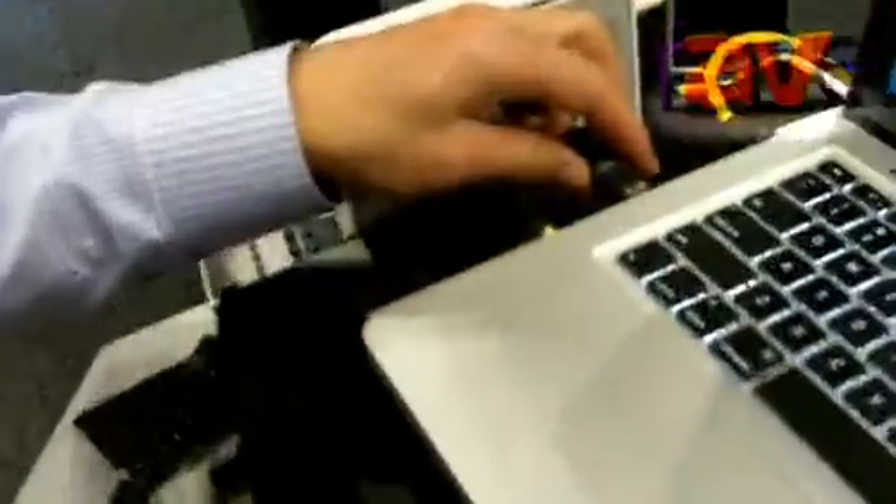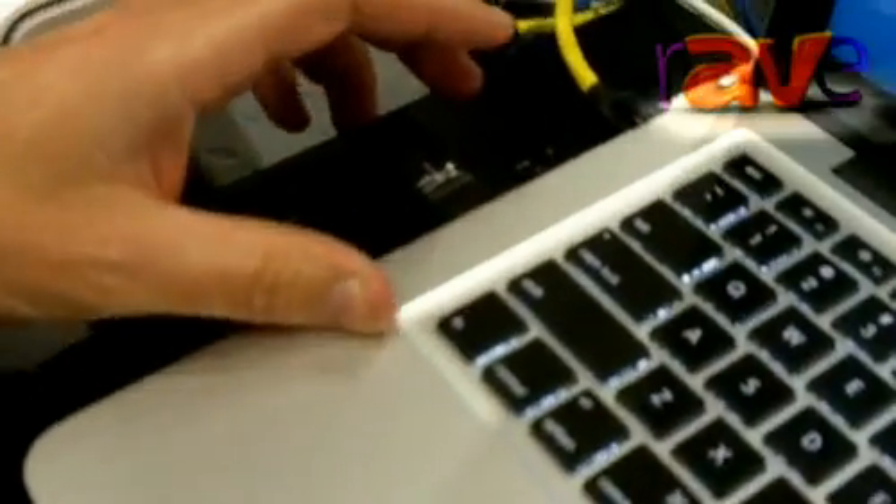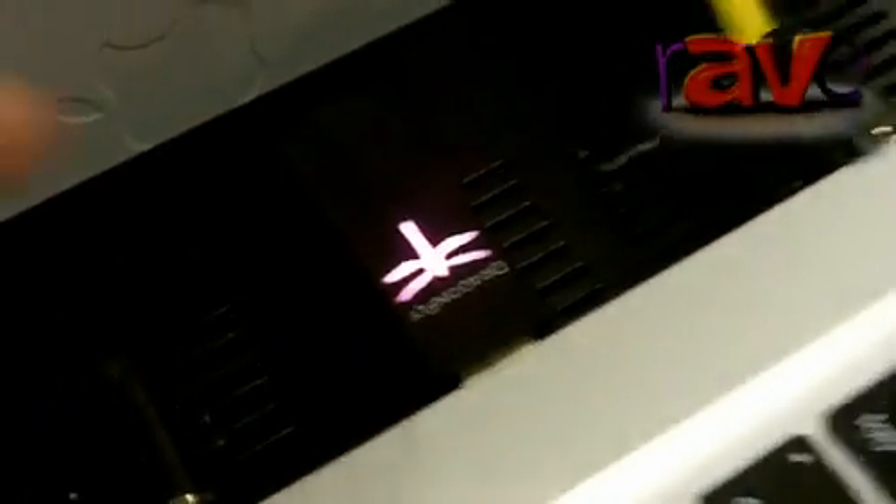So you just take this and plug it into your computer. And once the computer recognizes it, you'll see it registered on the computer.